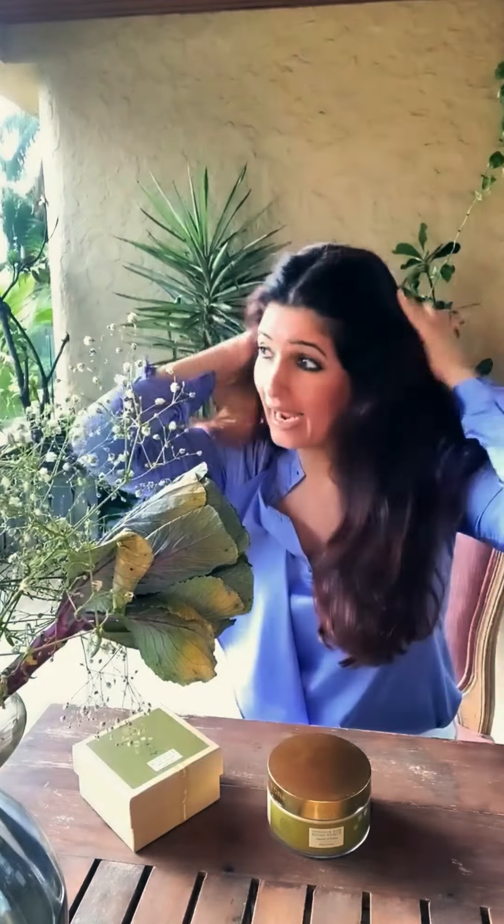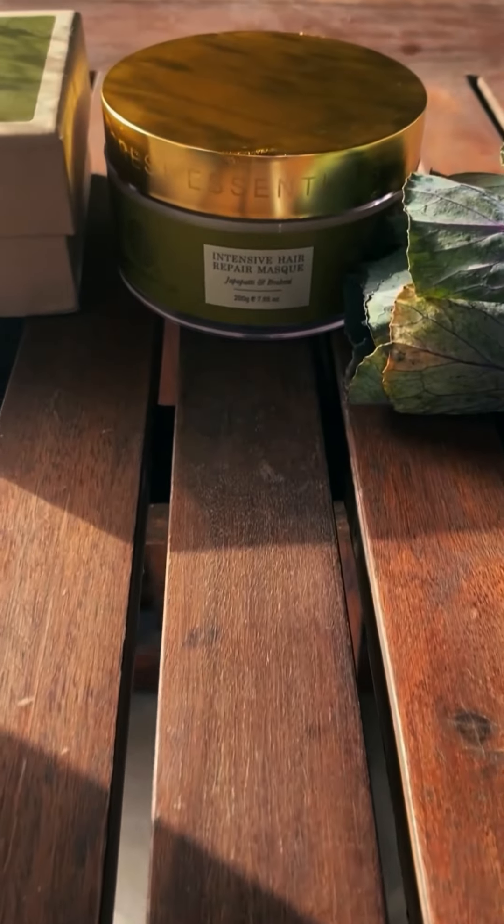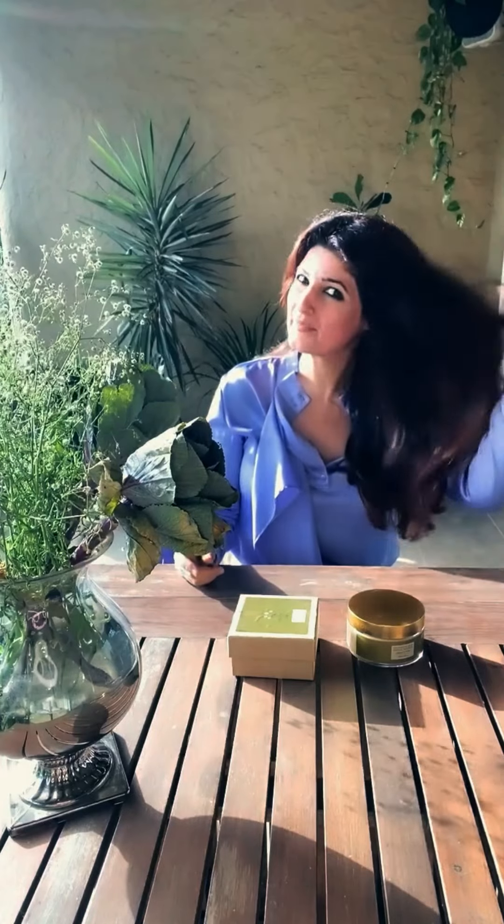With high humidity levels comes frizz. The only thing you can do is perhaps put on a helmet and walk around, but I don't even know if that will help. What I've been trying is a deep conditioning treatment every week. This Forest Essentials Jaffa Patin Brahmi mask helps my hair stay nourished from within so it doesn't frizz as much.